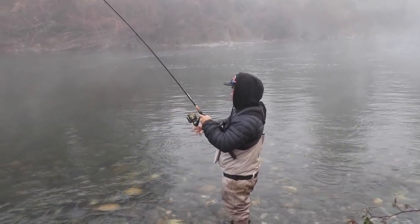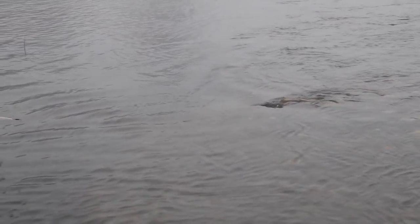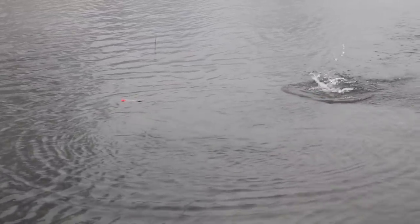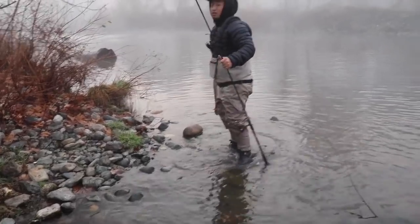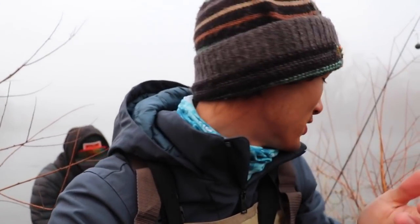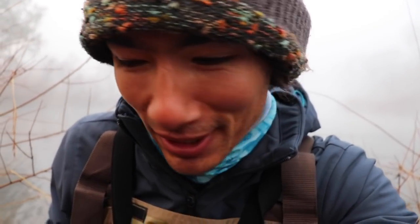Oh, here's another one — let's see if we can get him in, feels like a pretty nice one. Really nice color on him, pretty! First fish of the morning — a nice little female. First cast for Ensay, like I told you, he knows what he's doing out here. How big do you think that was? Like five pounds? Yeah, maybe five pounds. Not a bad one to start off. I gotta get my line in the water, let's get set up and get in.